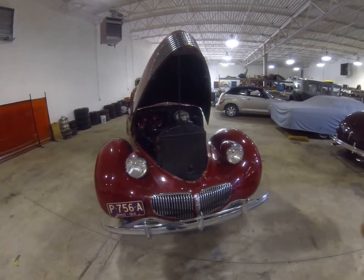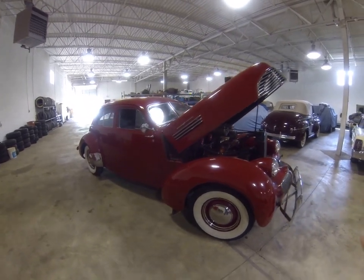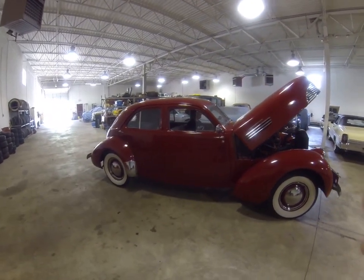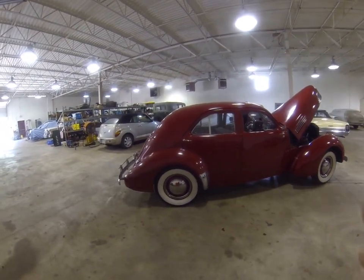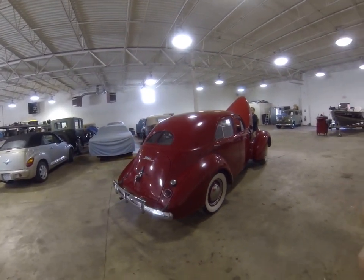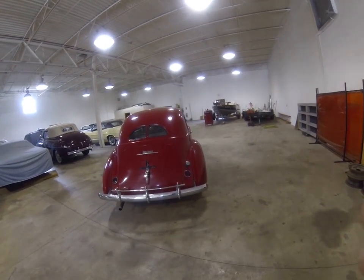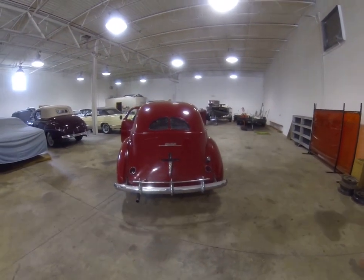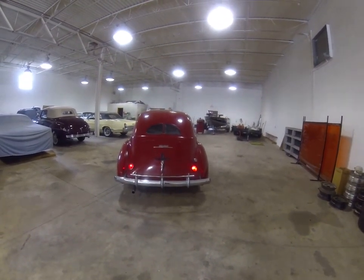It's a nice car. The car sat for approximately 20 years. When we got it, we dropped the gas tank, cleaned out the fuel tank, cleaned out the gas lines, put in a new fuel pump, rebuilt the carburetor to get it running. Then we went through the brakes — did all the wheel cylinders and the master cylinder — and got the car running.